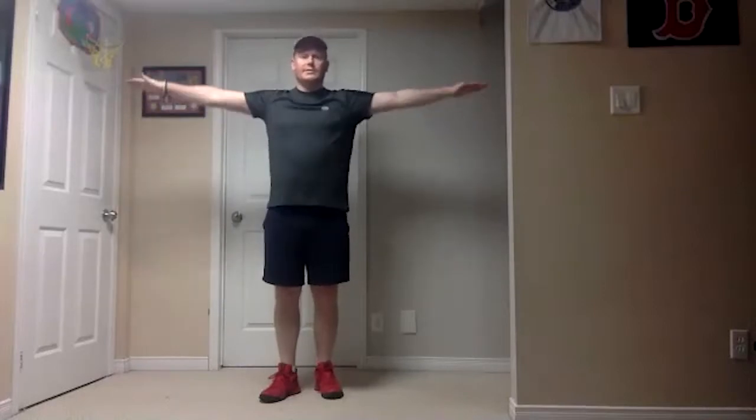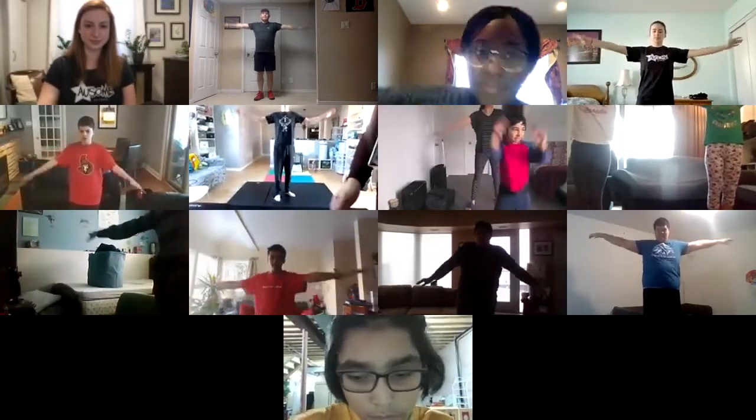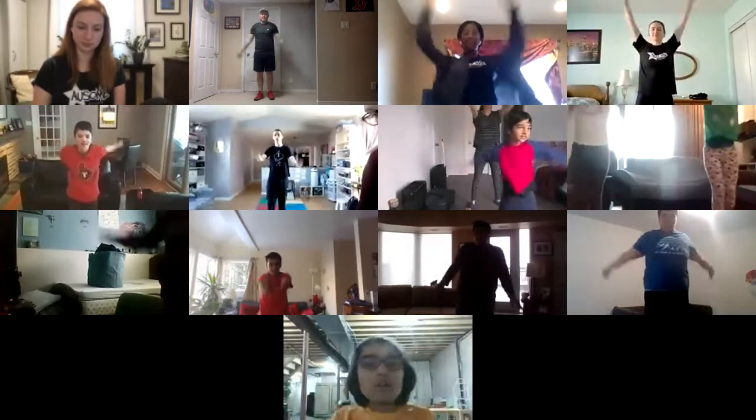First we're going to do our warm-up, so everyone should be standing up. We're going to get our arms straight out to our sides, little circles going forwards. You guys are becoming pros at these warm-ups — circles are getting bigger and bigger, big as you can go, think like helicopter propellers. Good stuff everyone, and freeze.